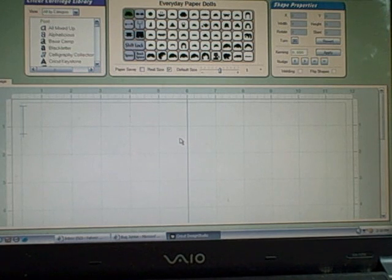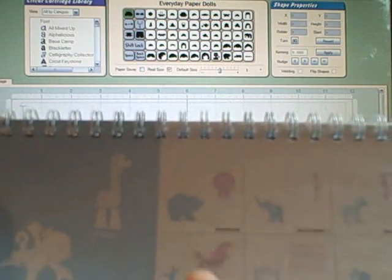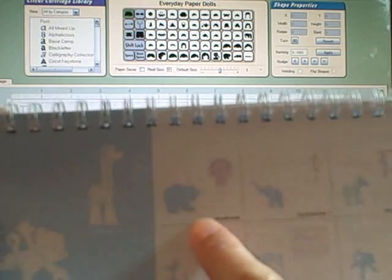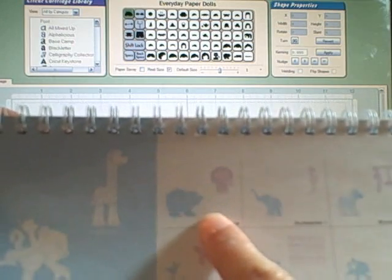Today we're going to do a video on how to make a shape card. I've had a request to show how to do that. I am using the Everyday Paper Dolls cartridge, and on page 75 of the handbook, the headwear feature has this cute little bear. I actually have this card posted on my blog and we're just going to do that again.